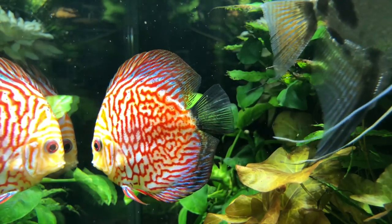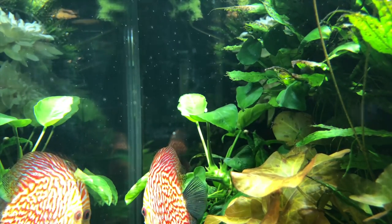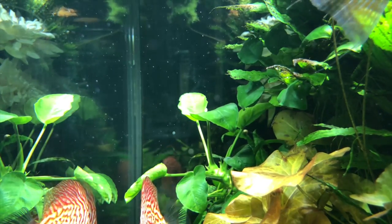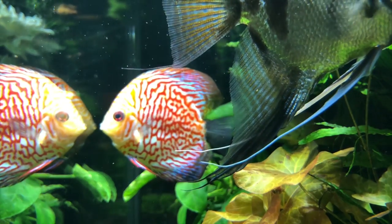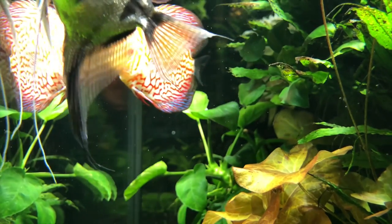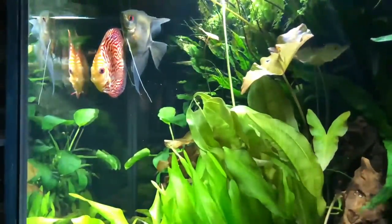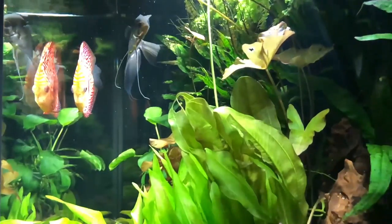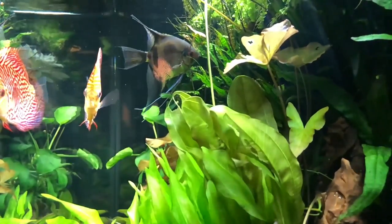Of all the years I've been taking care of fish, especially discus, this has been the easiest. I just don't see any problems with these fish. I think what it is, people, is you've got to use the right filtration. You can go the route of doing a lot of water changes if that's what you want, but I think the combination of what I'm using — the anoxic filter, plants, and everything else — just seems to be right for this particular fish.